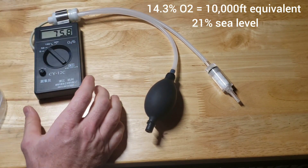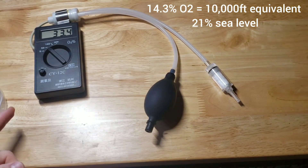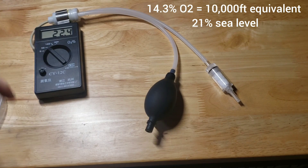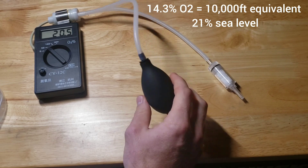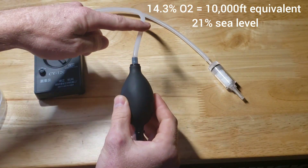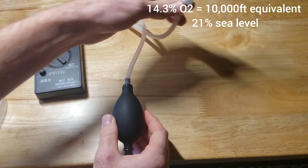First, go ahead and turn it on — it's got a couple of different settings, but for what we're trying to do we're going to be on the 50 here. Normal atmospheric air is going to be about 21 percent. There's a little pump here, and as you squeeze it it actually pulls air in through this side.